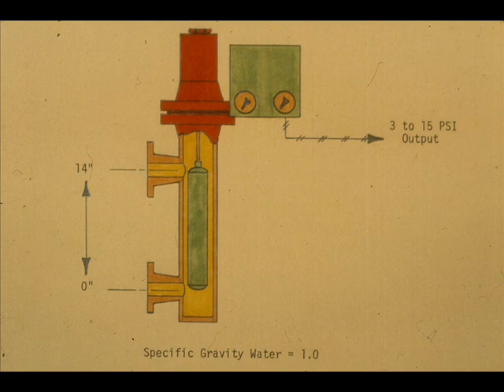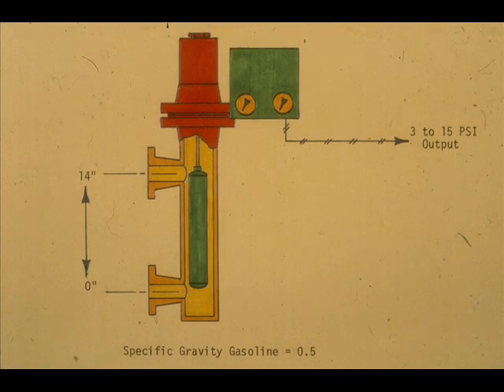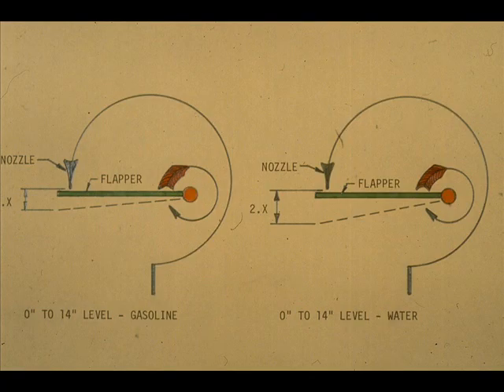Let's assume that zero to 14 inches of water in the displacer chamber produces 3 to 15 PSI output with this transmitter. What can we do to make the transmitter give us 3 to 15 PSI output for 0 to 14 inches of gasoline, which has a specific gravity of 0.5? The flapper movement produced by the 0 to 14 inch level of gasoline would be half that produced by the 0 to 14 inches of water, since the specific gravity of gasoline is 0.5, and the 0.5 specific gravity will buoy the displacer up only half the amount the water does.